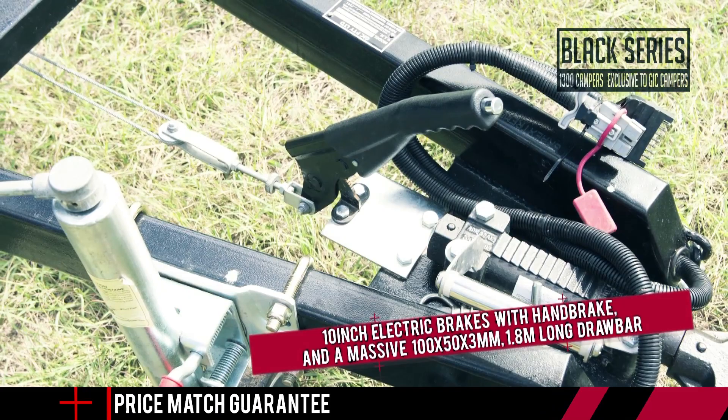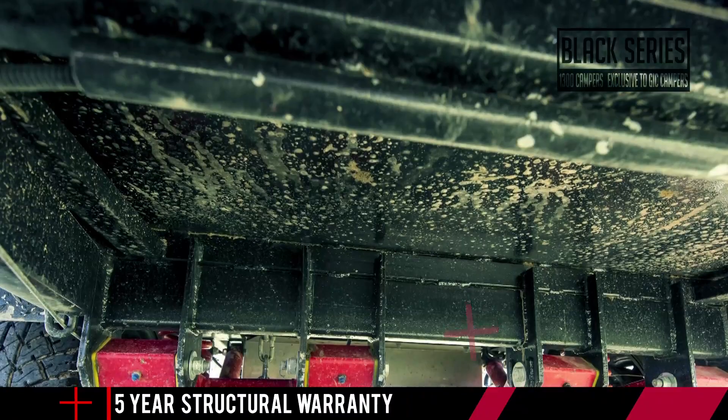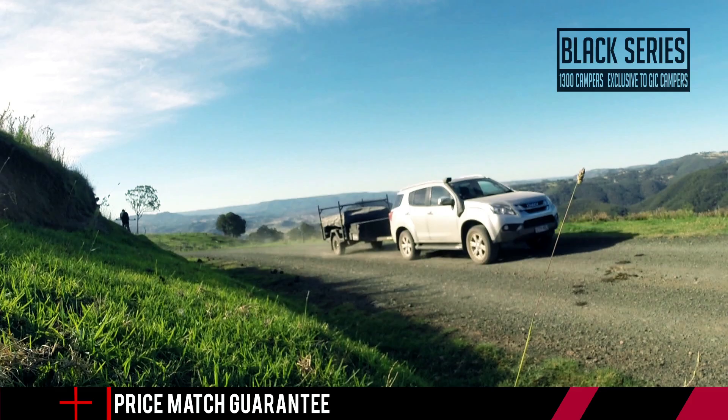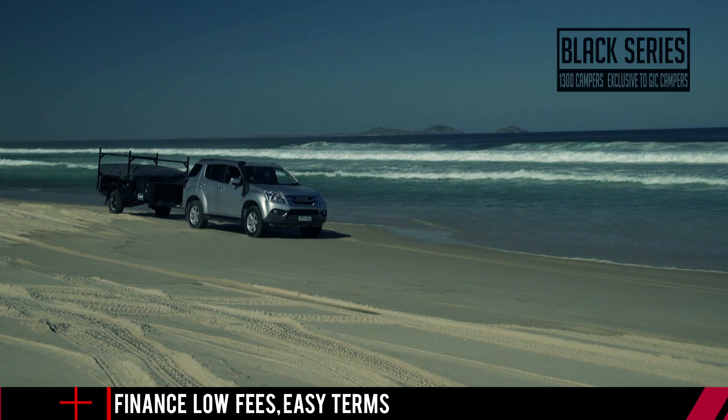The Sargent runs heavy-duty 10-inch electric brakes with handbrake, and a massive 100 by 50 by 3 mil, 1.8 metre long drawbar that runs all the way to the front spring hanger for better stability, strength, cornering, and reversing. A fully reinforced 50 by 50 by 3 mil RHS Duragal chassis is up to whatever you'll throw at it. A Black Series custom ADR-approved polyblock hitch with vehicle attachment comes as standard. The trailer body is built out of ultra-tough zinc and nail checker plate, is fully welded and sealed, and finished in a slick black hammer-tone powder coating.